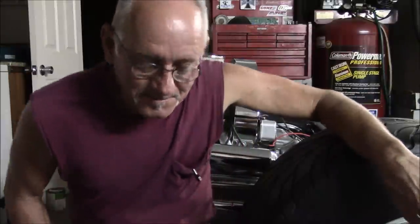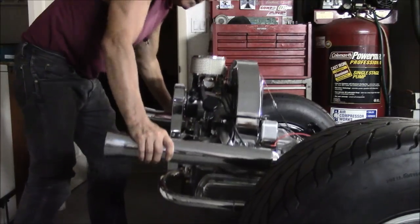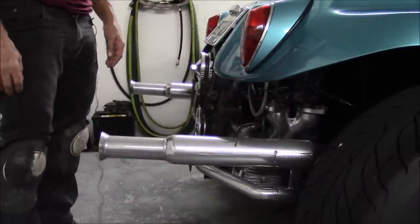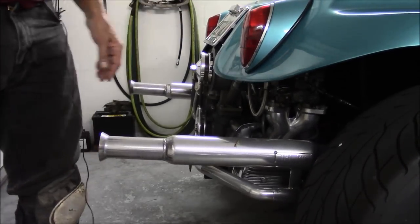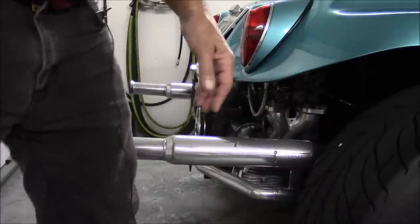Oh, I almost forgot — I wanted to show you how the suspension moves. I'm going to give it the old bounce test. I weigh like 170, and I'm not putting a lot into it — just pushing down on the pipes. That's really good for a buggy. Now let's go take a look at mine. We're at the back of my buggy. As you can see, they both respond about the same, and that's good because I think this one rides great. We'll see you later.